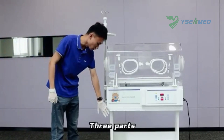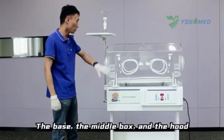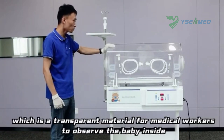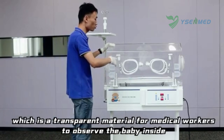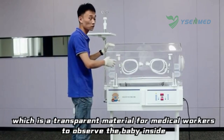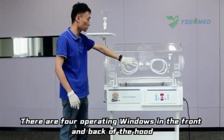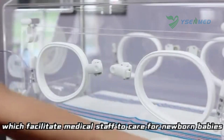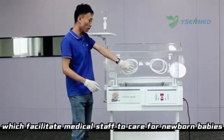The incubator has three parts: the base, the middle box, and the hood. The hood is made of a transparent material for medical workers to observe the baby inside. There are four operating windows in the front and back of the hood, which facilitate medical staff to care for newborn babies.